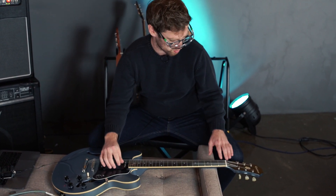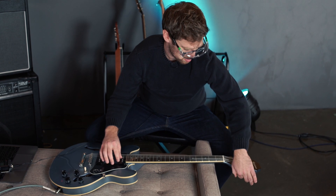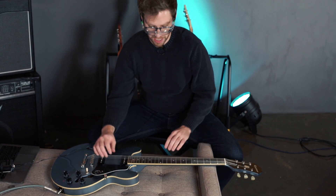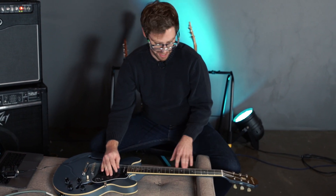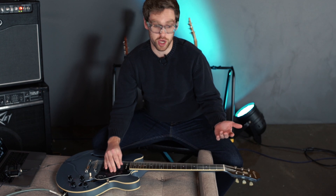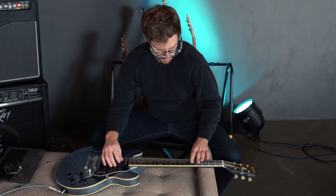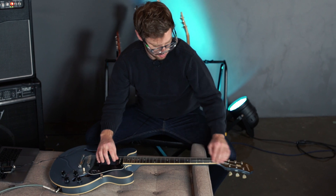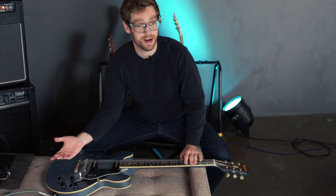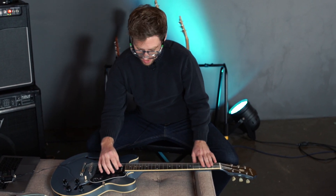Let's take it to F sharp first. No real problem at F sharp — we can even bend a little bit and it's not snapping. Let's take it up to G. We're there — starting to get a little bit tighter, but we can still bend. We're doing this on the tunamatic bridge, so if anything is going to break it, it's going to be that. Let's see if we can get up to A.